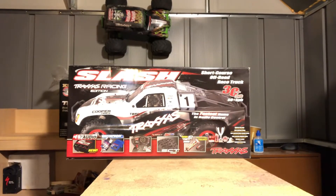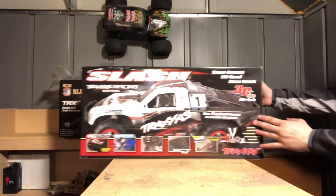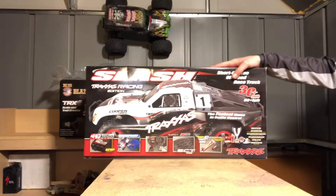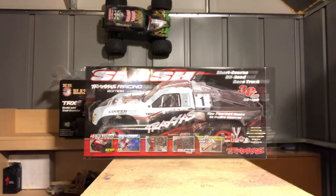Hi guys, welcome back to another one of our episodes from RC Life and Hobbies. Here today we have the Traxxas Slash. Here you can see the box in front of us. We've already unboxed it, so we're just going to review the box real fast and then go right onto the vehicle.